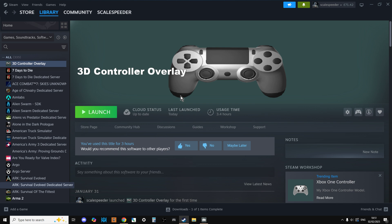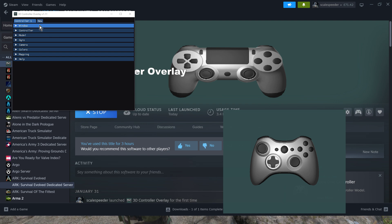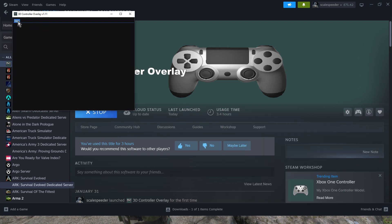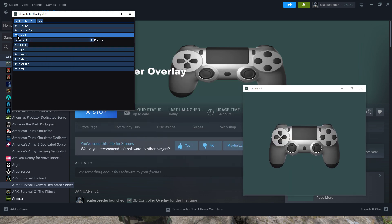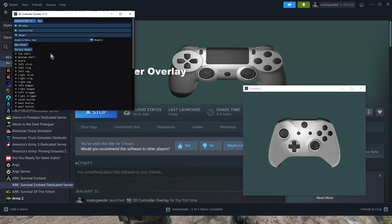I'm also going to show you what to do if the overlay isn't see-through. So basically you launch it once you've paid for it and downloaded it, and it'll fire up like this. You'll probably have something that just says New — click New and the controller will pop up. You can select the controller type, like Xbox Series S or Xbox One — there we go, there it is.